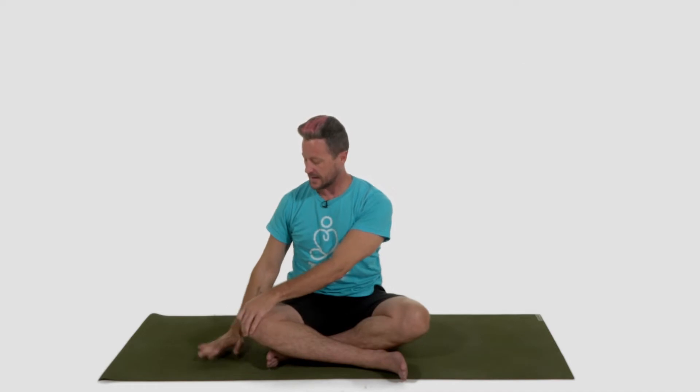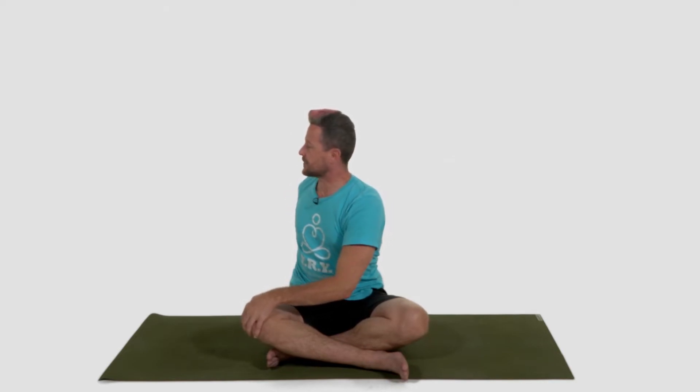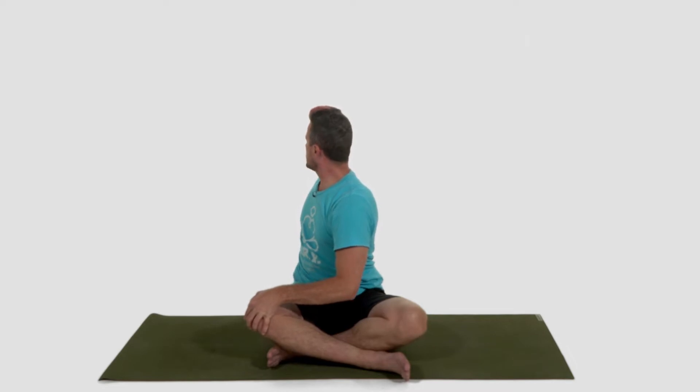Once your hands reach your mat, bring your left hand over to your right knee. Your right hand comes directly behind your hips so you can sit up tall. As you inhale, tall. Exhale, twist at the base of the ribcage. Inhale, sit up tall. Exhale, twist. Inhale, tall. Exhale, twist. Look forward. Slowly unwind yourself. And so you don't walk in circles, let's do the other side.